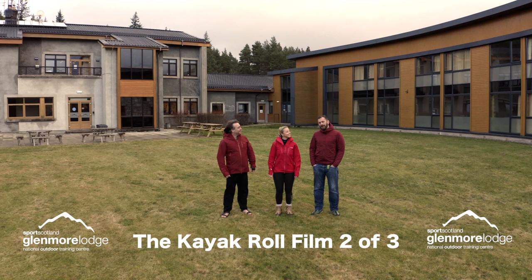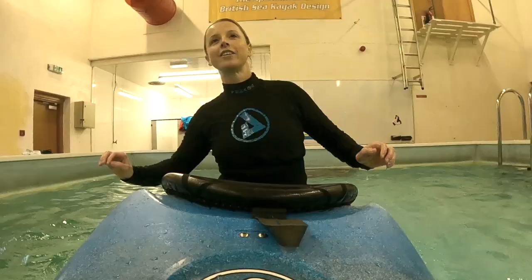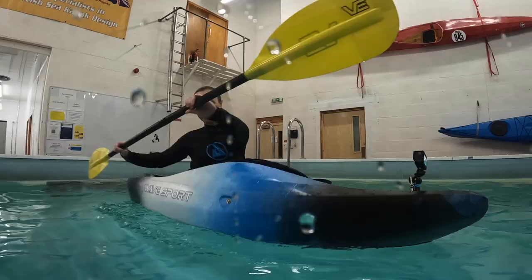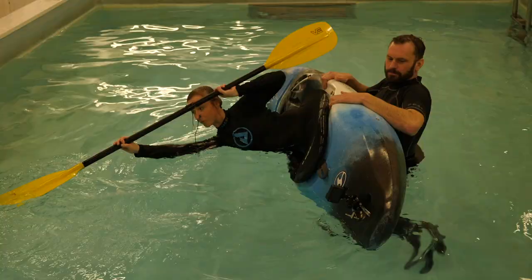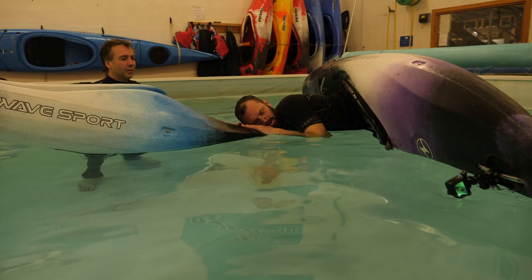Welcome to the new rolling videos from me Nick, Mark and George here at Glenmore Lodge. In the first video we looked at the foundations that need to be in place before we start learning to roll. In this video we're going to go through a sequence of exercises to learn a roll from scratch.